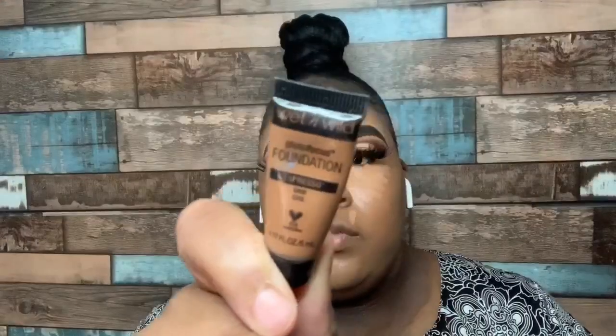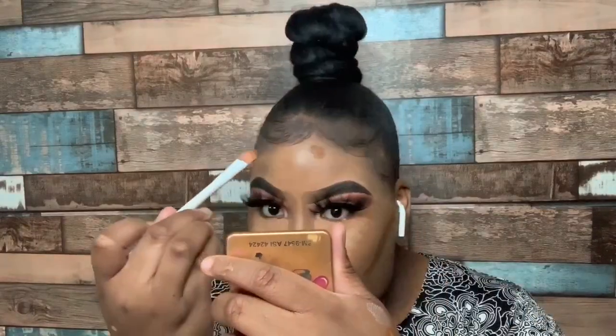For contour, we're going to be using our Wet and Wild Photo Focus Foundation in the shade Expresso to contour our cheekbones, forehead, and chin. To contour my nose I'm going to be using my Wet and Wild contour stick in Walnuts — it gives me a very nice and natural contour because I don't like my nose to be too harsh.